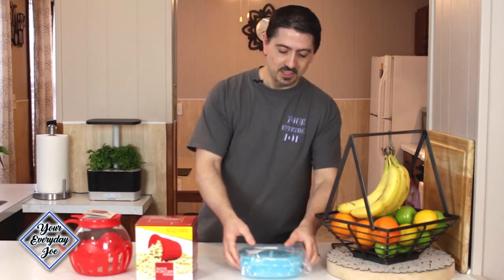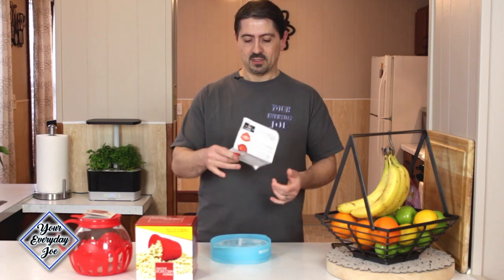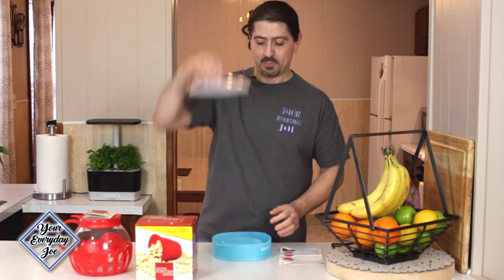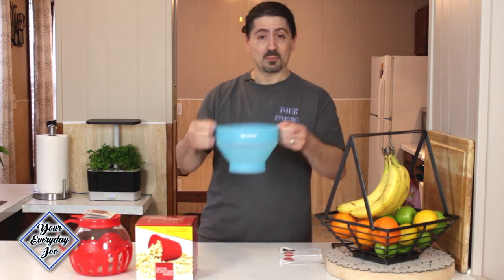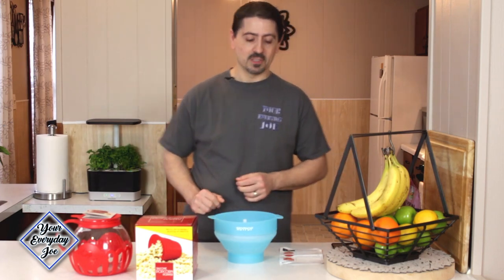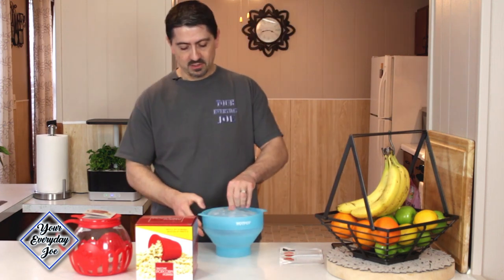Let's talk about the original Hot Pop Popcorn Maker first. This is the packaging it came in. It comes with nice colorful instructions, and it comes with a lid — got a little top hat. Basically you have to unravel it or pop it out. It's the Hot Pop version. It's got little handles here for convenience and a top for the popcorn. It feels like pretty durable silicone — doesn't seem too thin or like it's going to tear. We'll see how it holds up.